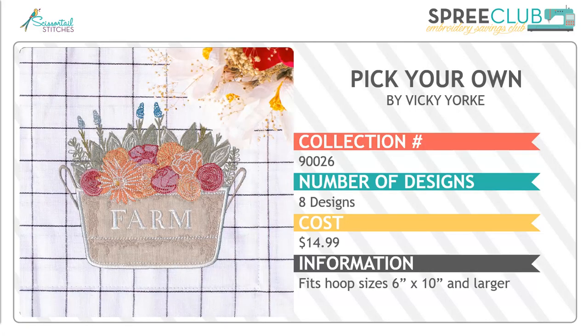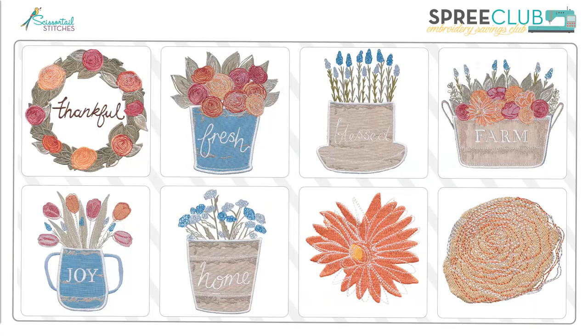Next, we have a collection called Pick Your Own by Vicki York, one of our favorite new artists. She always adds a touch of whimsy to her designs. There are eight designs in this collection and you will need a 6x10 inch hoop to stitch the largest ones. The wreath isn't that lovely? Several of the designs incorporate applique, so they stitch a little bit quicker and you can add a lot of flair with whatever fabric you choose. I just love the whimsical style of Vicki's artwork.